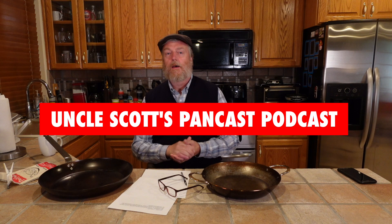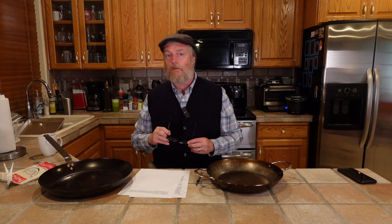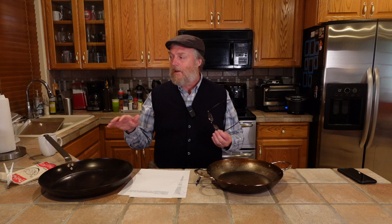Hi guys, and welcome to Uncle Scott's Pancast Podcast. I have been on a paella frenzy — a paella journey these days, since buying and reviewing this Dubouille carbon steel paella pan. I got a lot of feedback on that review, and some people sent in some tips. I need more paella tips. I was new to paella when I bought this pan, just getting a little bit of skill developed, but there's a ton more to learn. My first few paellas I'd grade a C, and now I'm up to a solid B. Need to get up to that A minus, A, A plus range.